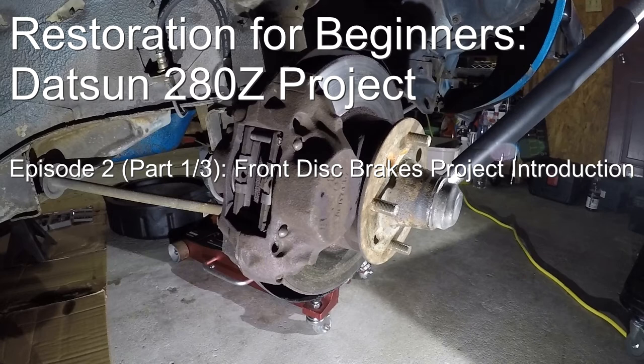Hi guys, welcome to Episode 2, Part 1 of Restoration for Beginners, Datsun 280Z Project.